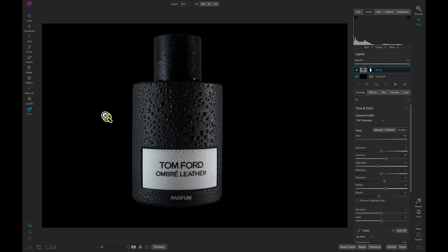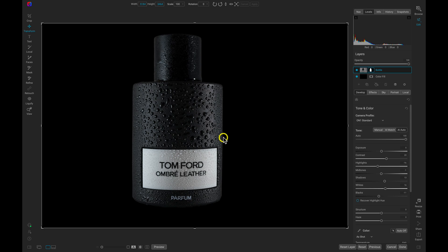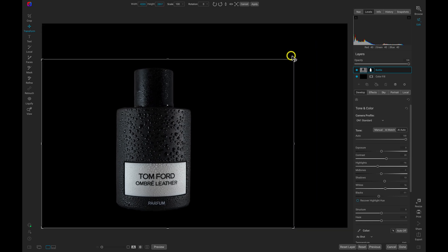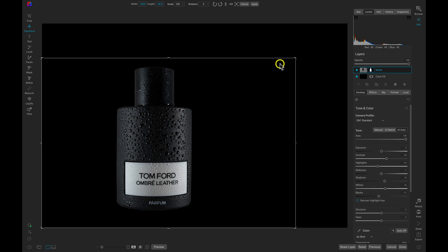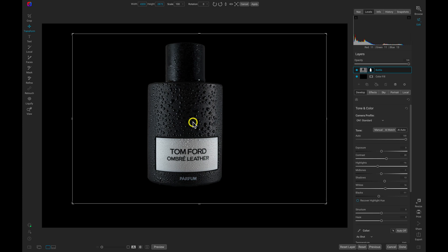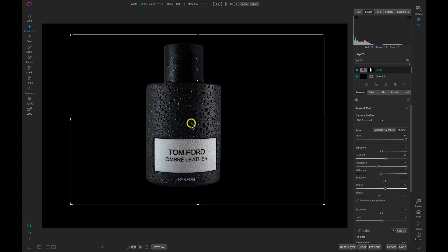Now let's size the bottle down a bit and position it so that we can create a reflection at the bottom. I'll make sure the bottle layer is selected, tap V on my keyboard to grab the Transform tool. With the Transform tool selected, I'll pull in on the corner while holding Shift to resize it, then pull it up into more of the center of the frame.